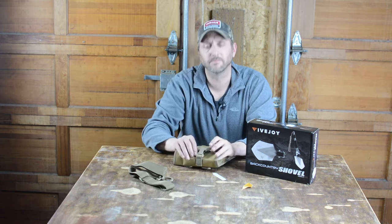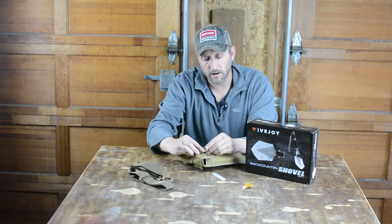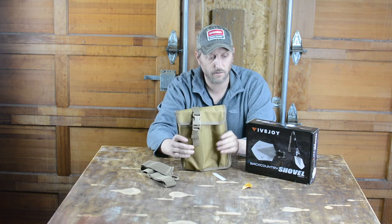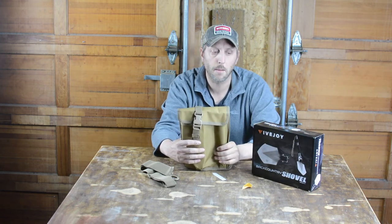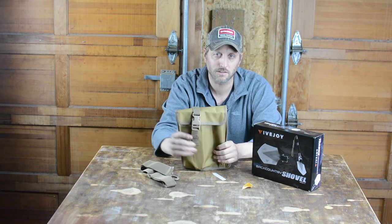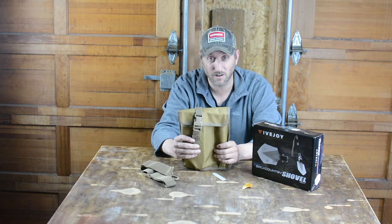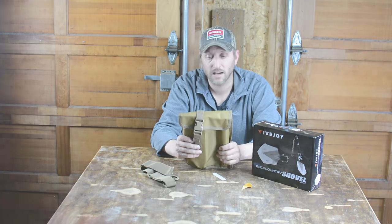So that is it in a nutshell. I'll leave a link below if you want to click on it to support this channel. That concludes the review of the Five Joy Backcountry Shovel. Hope you liked what you saw — like and subscribe, comment below, and check out Survival Lily's page. It's phenomenal. And that's all I have.